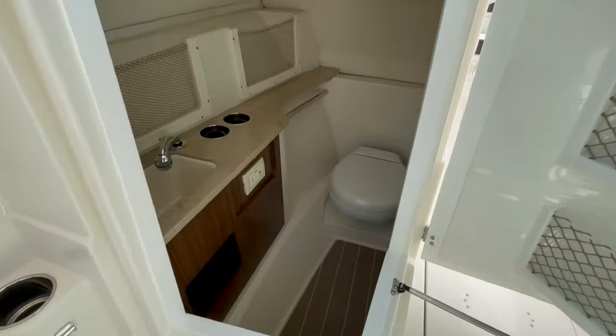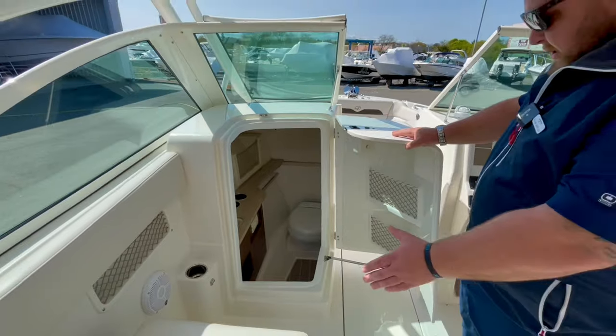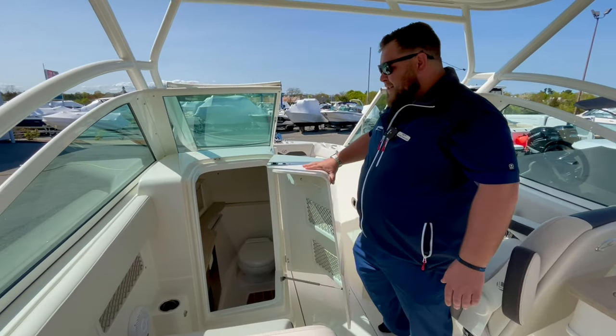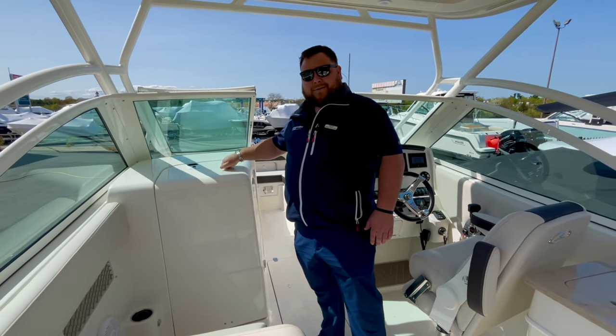Check out that head — plenty of room down there. It's got a vacuum flush set up and a sink over the port. Non-skid throughout, so if it does get a little wet in there, you're not slipping and sliding around. Heavy-duty hinge, locks up — it's the Mercedes of doors right there.